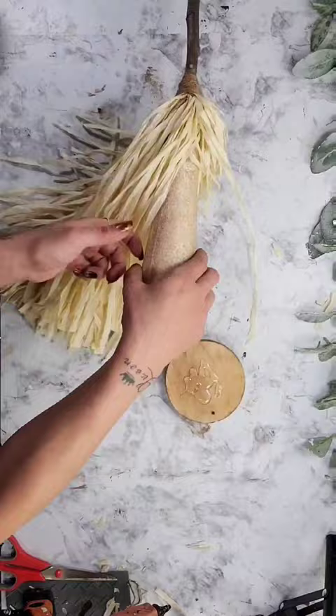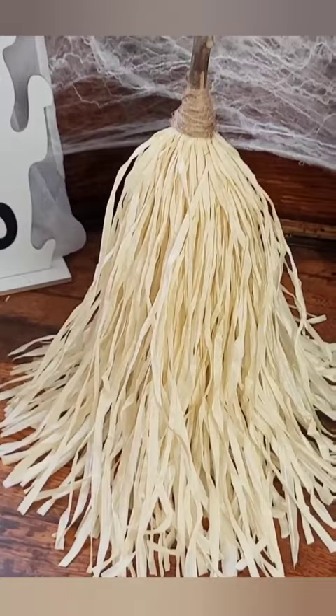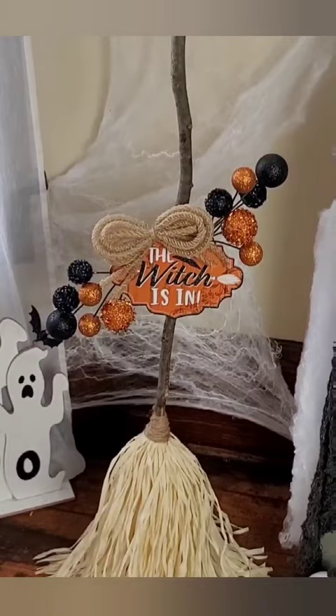I found these little signs at Dollar Tree and hot glued the witches sign right to the stick. Then I used these Dollar Tree picks that I thought were really fun and hot glued one to each side. Add a bow and this DIY is done — I am so in love with this DIY. It is so fun and it definitely turns heads.